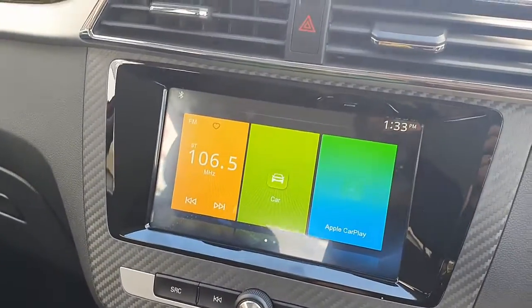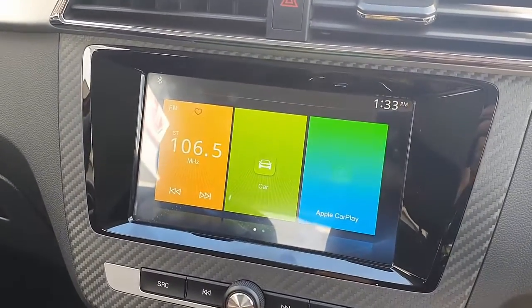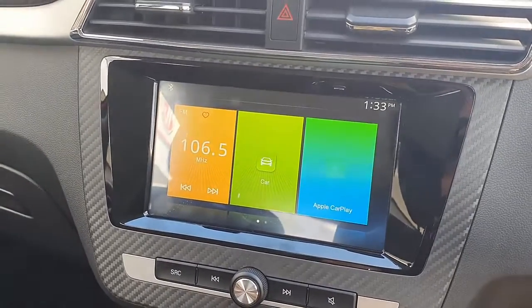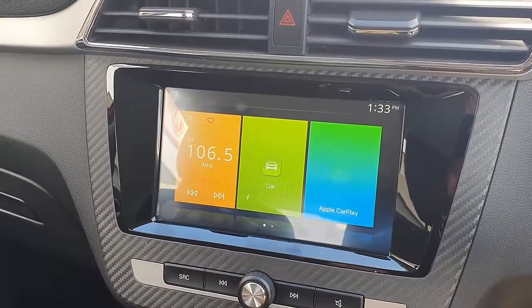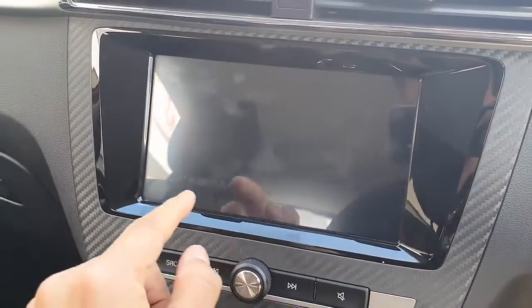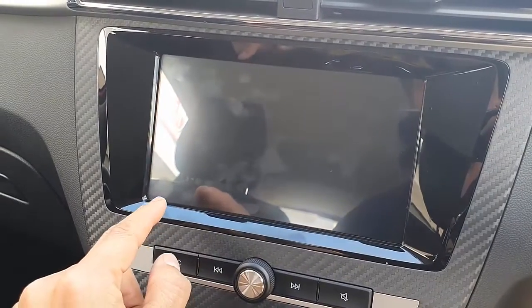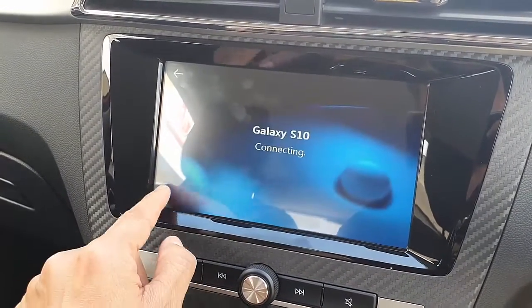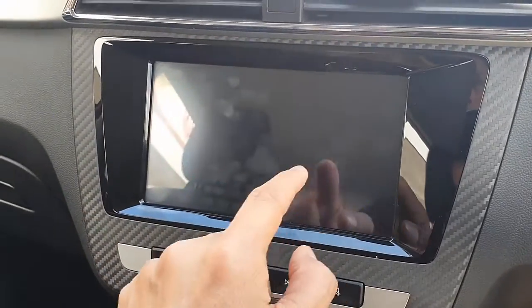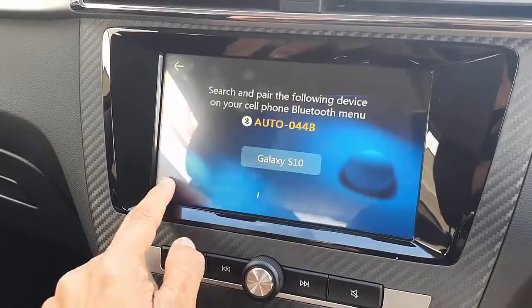There's a setting you need to change on the device in order for it to work. If you don't do that, the device is going to be a little laggy, but with the change of the settings it will work really well. The device is connected now — I'll show you the setting at the end.